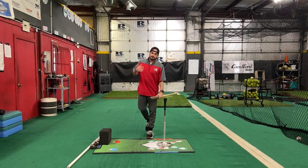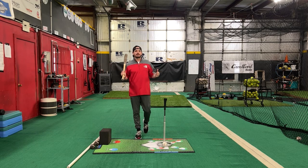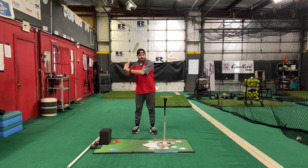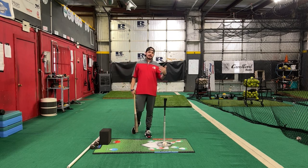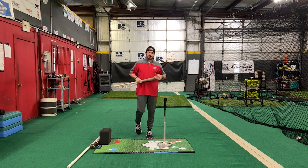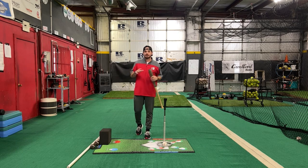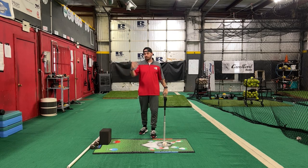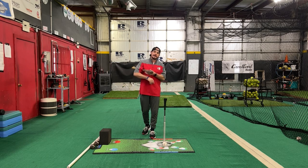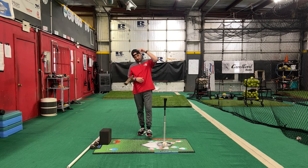That's going to conclude the video on stop dropping your hands. Huge, huge issue. Like I said at the beginning, with young players they're late and they want to get those hands going — they've been told to take their hands to the ball, so they drop their hands down. We have to keep the hands above the ball to allow the barrel to work under the hands, proper plane, proper path. These three drills should really help get you started if you do have players that have this issue. If you have any other questions on this, or you've got one that you just can't break and you've tried everything, please reach out. I hope y'all are liking the channel — like and subscribe, I'll keep them coming. Y'all keep helping those young players get better. Y'all be good.